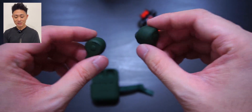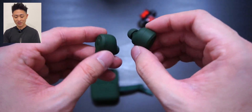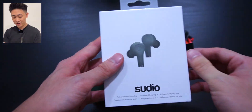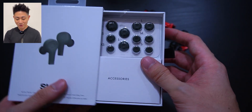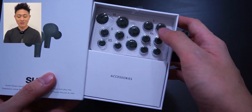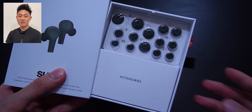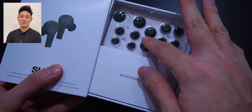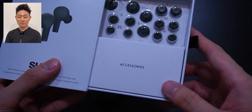Last but not least, let's talk about comfort. Let me show you what came in the box — there are a lot of ear tips in all kinds of sizes. It comes in XS, S, M, and L, so whether your ears are tiny or large, one of these ear tips will fit you perfectly fine.